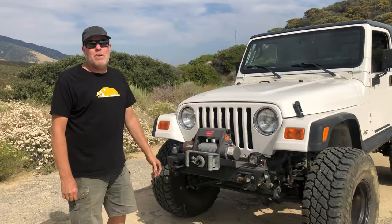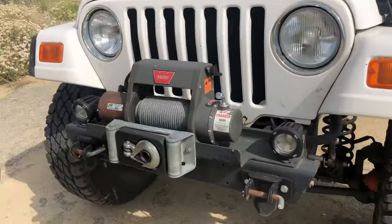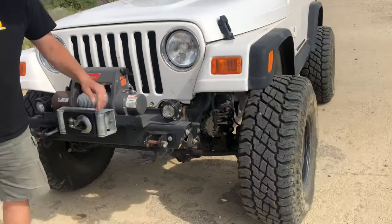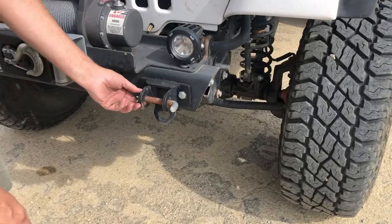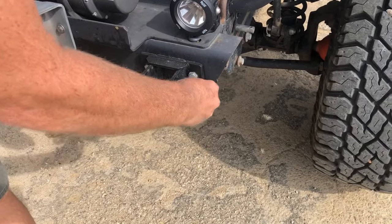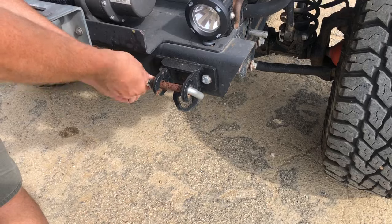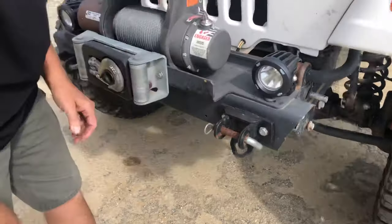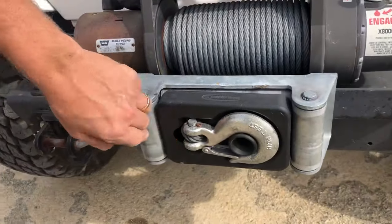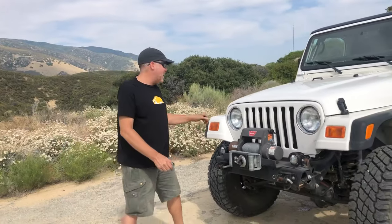Let me start at the front and work my way to the back. Up front it's got a Warn X8000i winch. This was on the thing when I bought it so I didn't install that. I did install these little LED projector beams — these are for a tow bar, but I pull them out and actually use these as an anchor point for a rescue hook or loop. A lot of people ask me about how the winch hook is pulled back into this piece of polyurethane so it doesn't rattle around — that's made by Daystar.